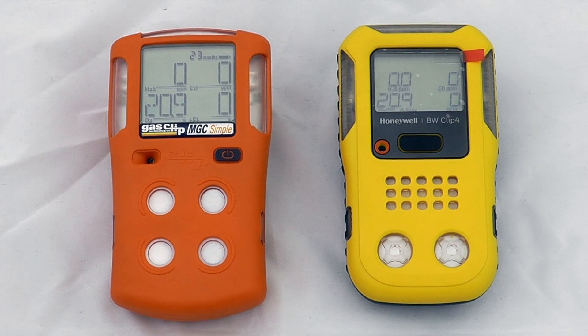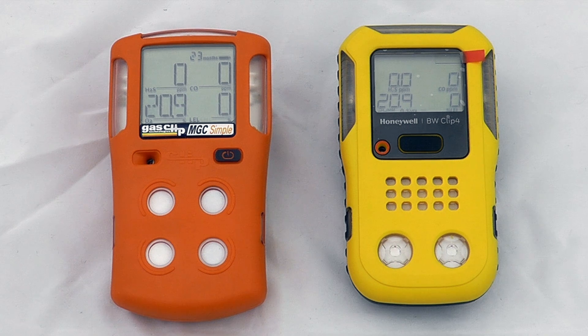This is a very short look at both the MGC Simple and the BW Clip 4 devices. These are both two-year disposable four-gas monitors that continually monitor from startup, and they both use a very similar infrared and LEL detection technology.